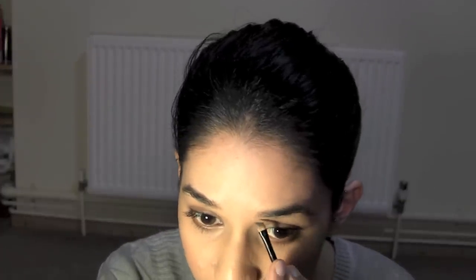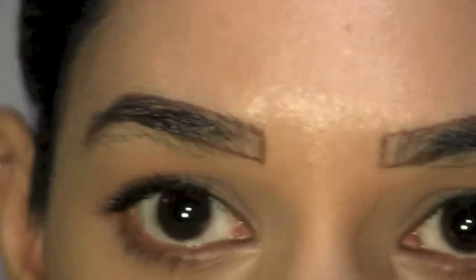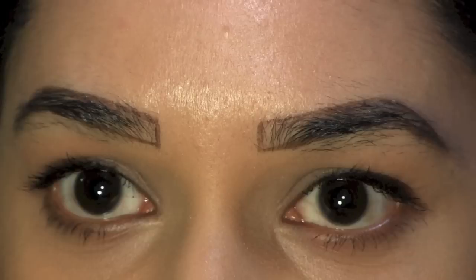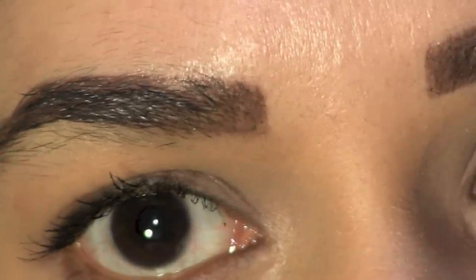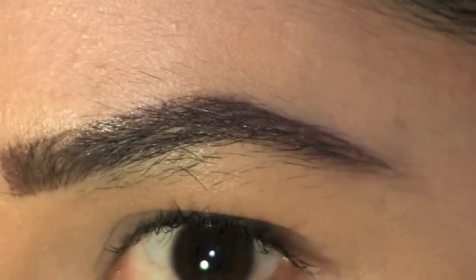Use an eye pencil to draw an outline of the shape you want. Try to make it as symmetrical as possible and leave hair in the necessary places which will eventually grow to make your eyebrows roughly symmetrical. Fill in your brows to be absolutely sure you like the shape you will end up with.